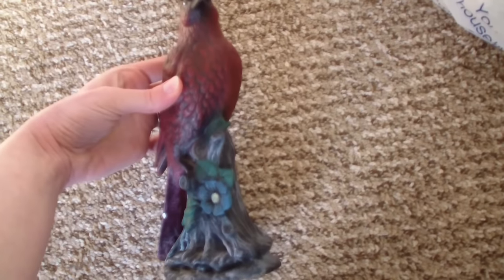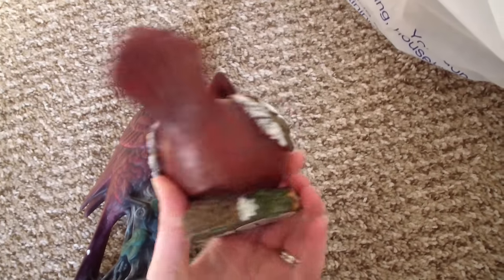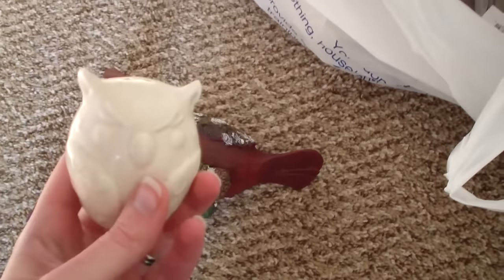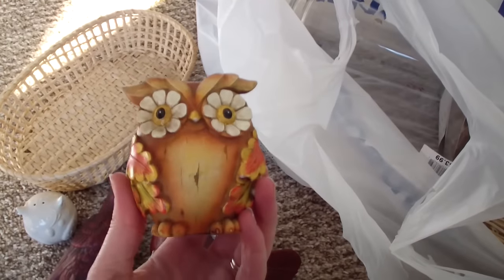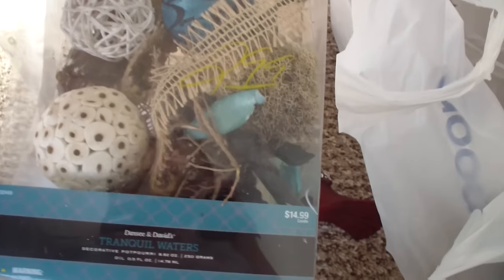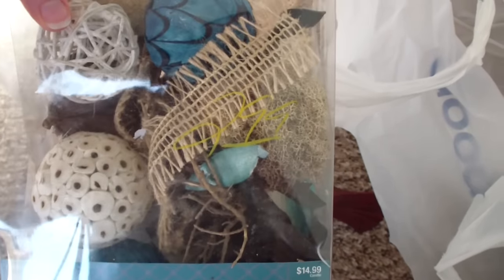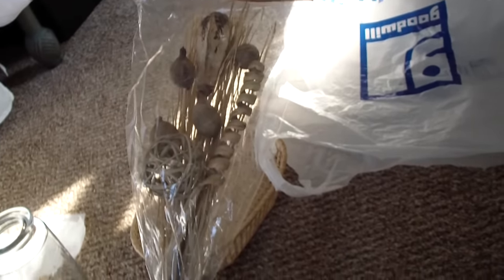I spent about $20 at my Goodwill, and I picked up a couple of really terrifying-looking cardinals. This is a salt shaker owl, which I thought was pretty cute — hopefully nobody knows it's a salt shaker. And then I got a basket, a terrifying-looking owl, a vase, some potpourri, and some greenery. I guess it's called greenery — it's not green, but it's close.